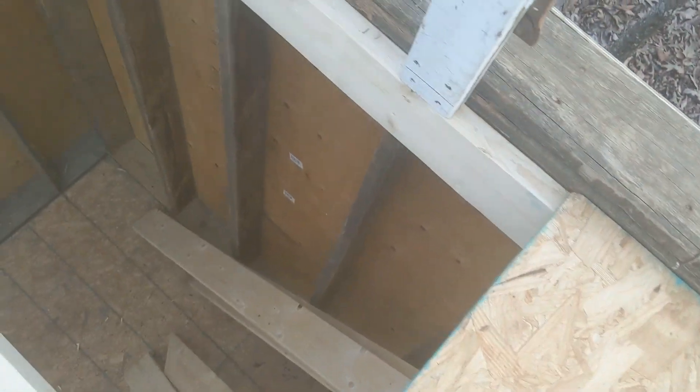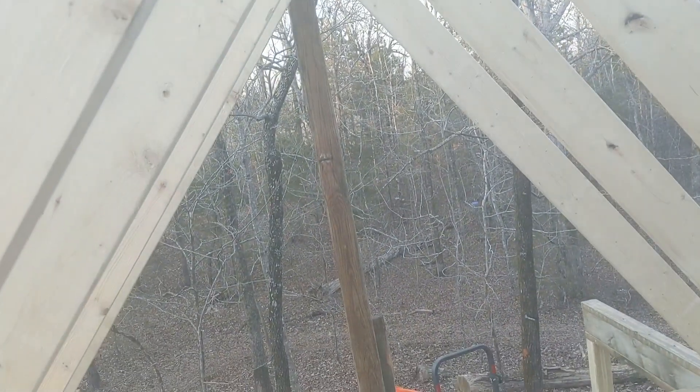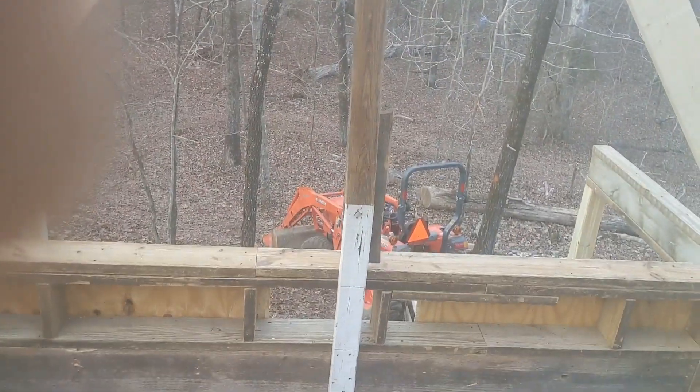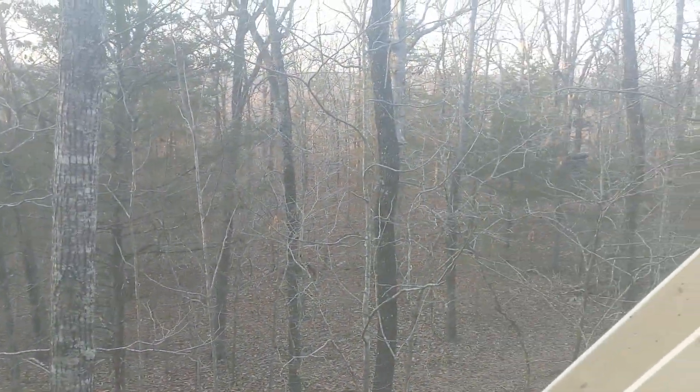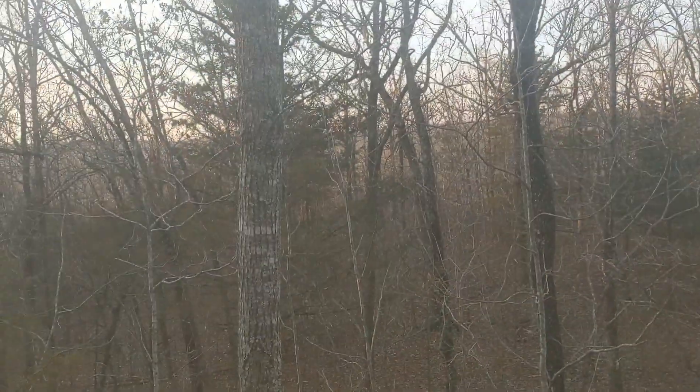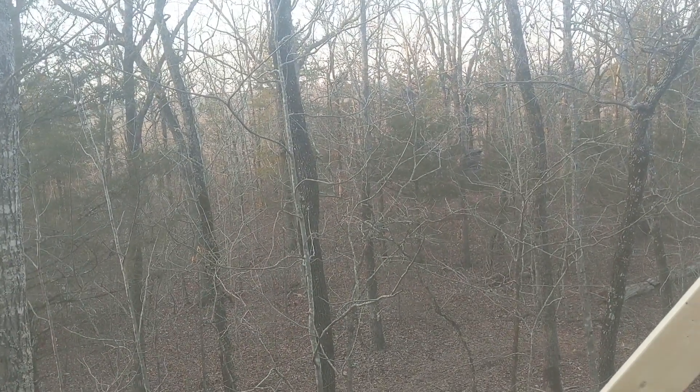I've got two more windows to cut — one down there and one here looking out that way. I may end up buying another one for over here, but I'm definitely going to cut one in that direction. That'd be kind of nice — that's going to be the view. The trees are all grown in so you can't tell there's a highway.